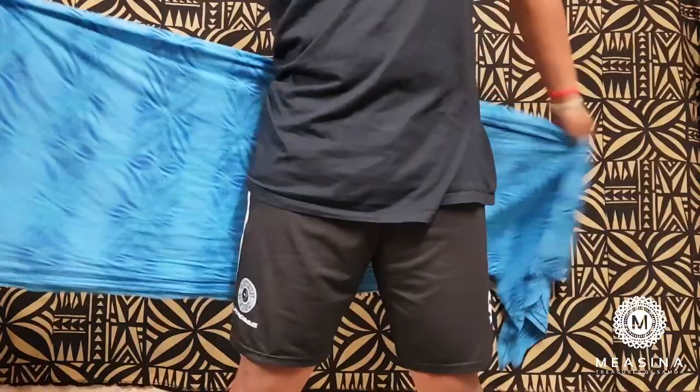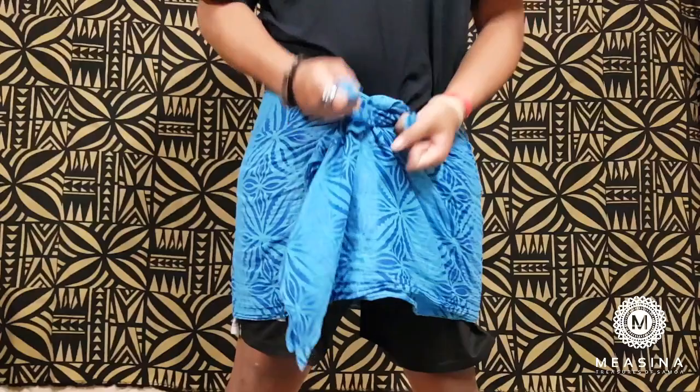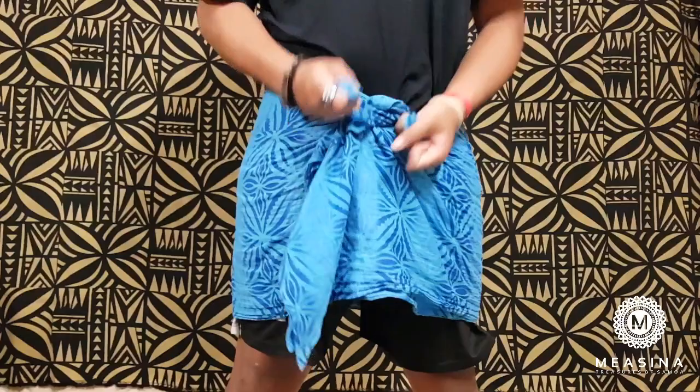Then you're going to go from in and tuck it in like that, and then you're going to twist. Twist until it's tight enough, and then tuck this in. And yeah, that's how you tie your ie lava lava.